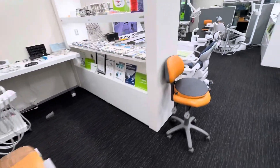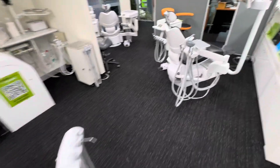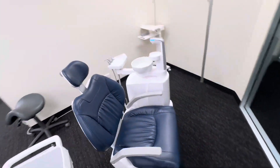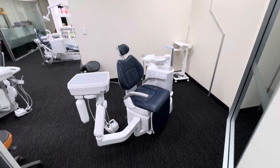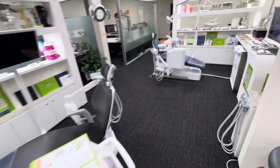Hi, it's Steve here from Leading Dental. I thought it was time for me to do a little bit of an overview of some of the chairs that we've got in the showroom here again. We love our Belmont range — Japanese made, 100% reliable, 100% Japanese made, so it's got the quality you'd expect from a Japanese product.